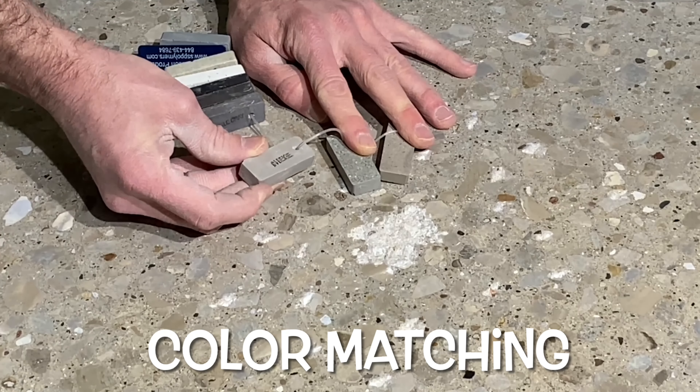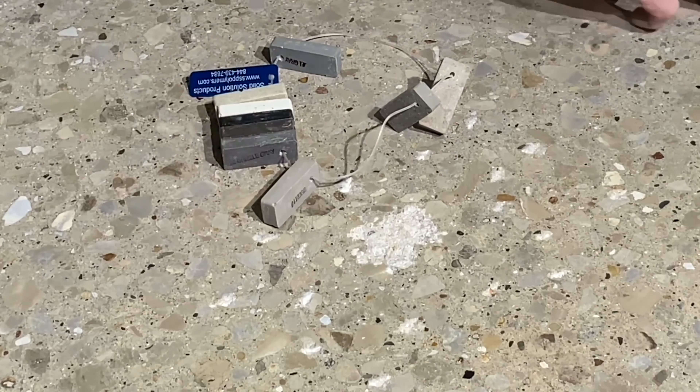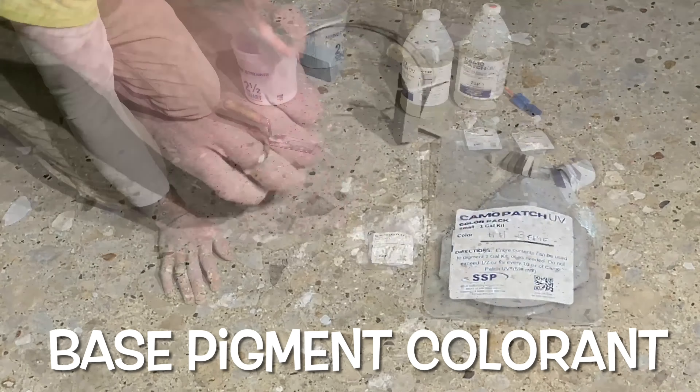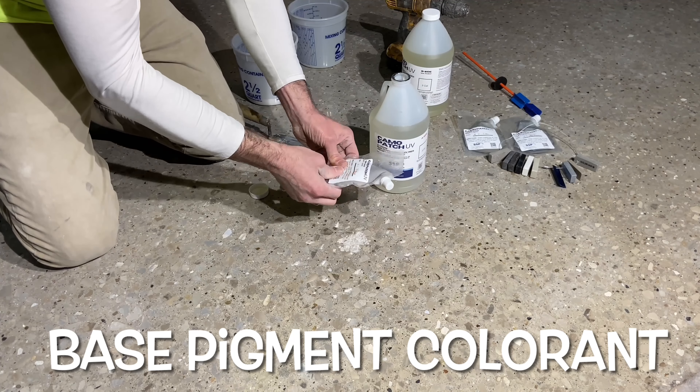A benefit of working in today's sophisticated market is that dozens of color options are available, which make it easy to identify and drill down to a specific base color. Once selected, the pigment is added to the Part A Resin.